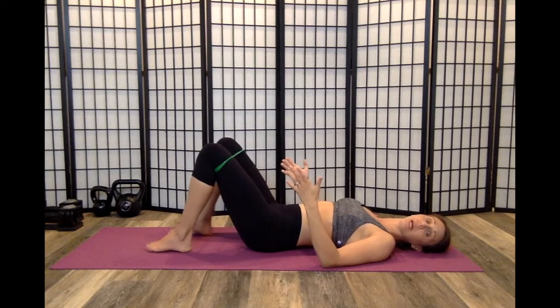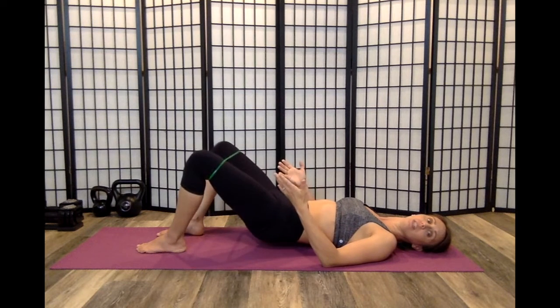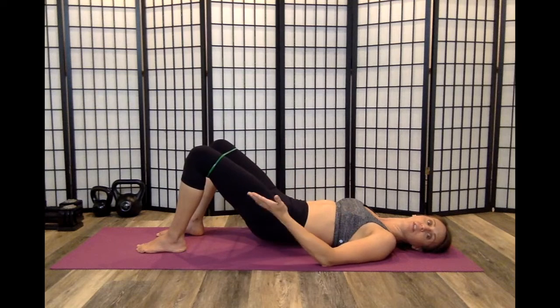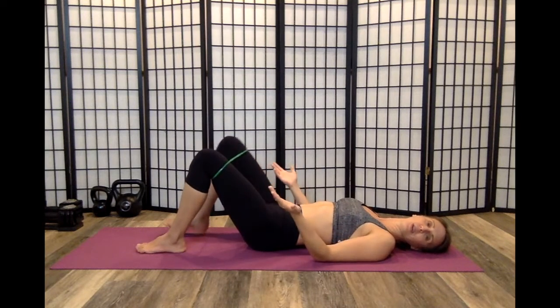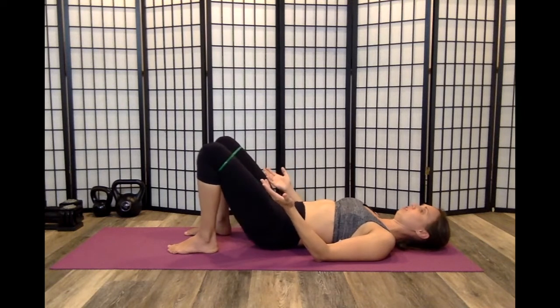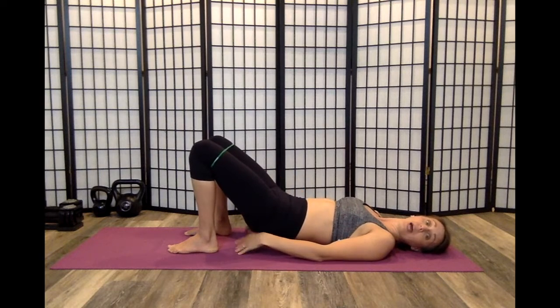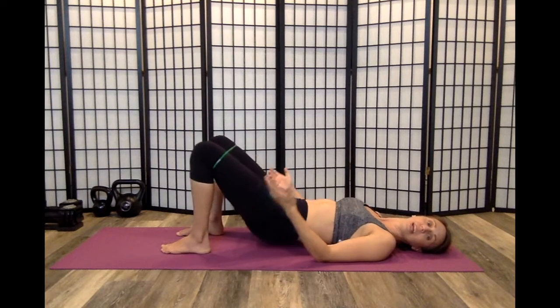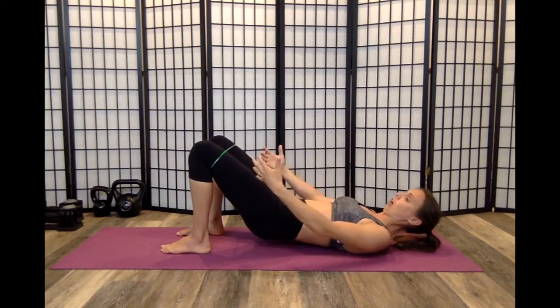Pay attention to where your feet are. Try it with different variations — have your feet out a little bit more. If you feel it more in your quads, we don't want to work quads more for clams, we want to work glutes more. So then move those feet in and try again. If you feel it more in your back or in your piriformis, move them back out just a pinch. Play around with where your feet are.